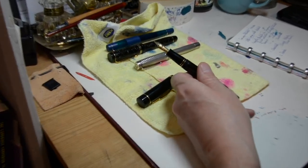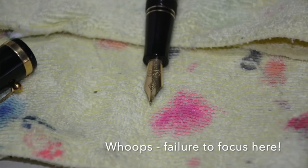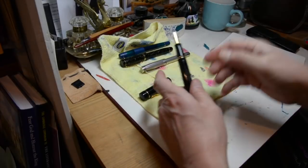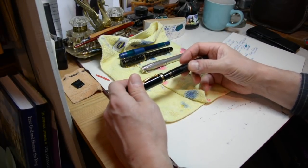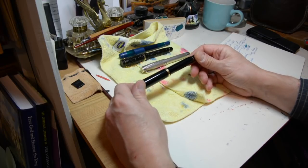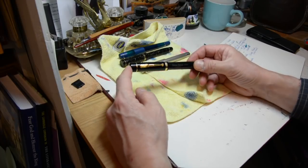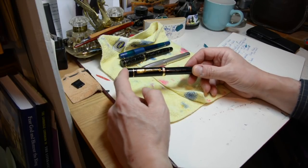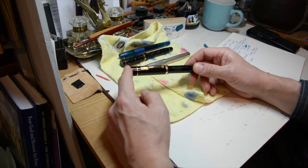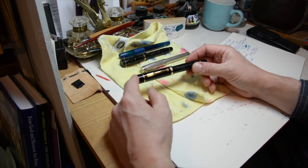The nib is rather gorgeous. It says Conway Stewart, 18 carat gold, and it's a B — a broad nib. And I can happily state it writes beautifully. I bought this pen just before I became chairman of the Crime Writers Association in this country. And it was a delight going to meetings and using this to take notes at all the CWA meetings. It was rather like lighting up a pipe — an opportunity for having thoughts and looking pensive — while in fact I was thinking, oh dear, what are we going to do about the money this time?